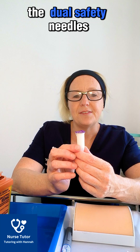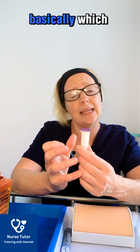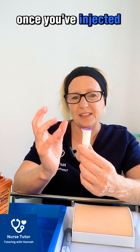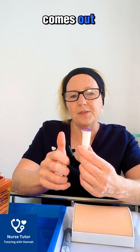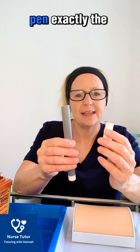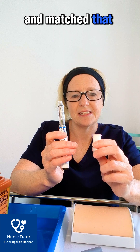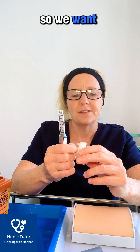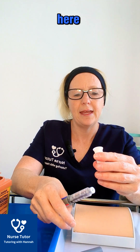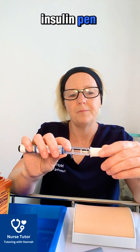The dual safety needles have a retractable cap on them which, once you've injected, comes out to reduce the risk of sharp injuries. We attach it to the insulin pen exactly the same way. Remember we would have also checked our insulin and the expiry date and matched that against our prescription. Take off the paper cap and it screws on to the insulin pen exactly the same.